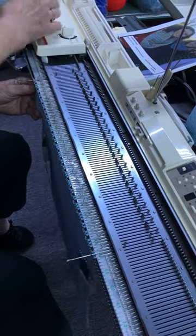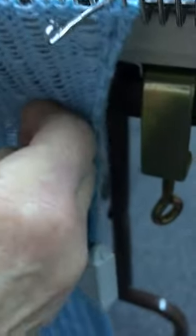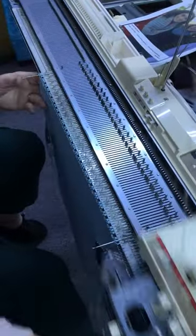Like I mentioned, this will be a non-roll edge, and it has been featured in Machine Knitting Inspiration by the writer who does the edgings. One, two, three.